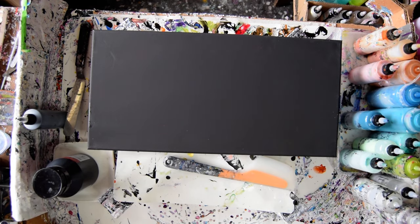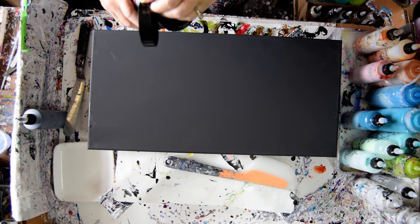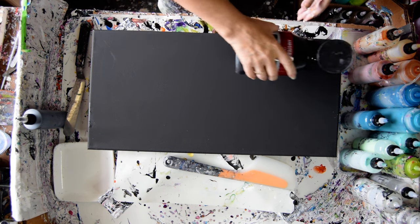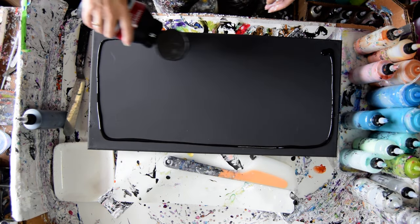Hello again. This is Priscilla Batsell in Spring Hill, Florida at Expressionist Fluid Art Studio with a larger canvas for lacing and some Amsterdam Black Standard Series.